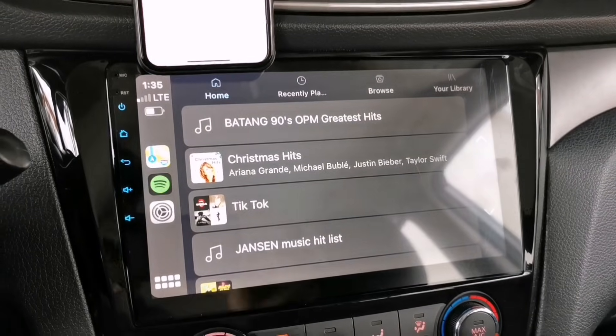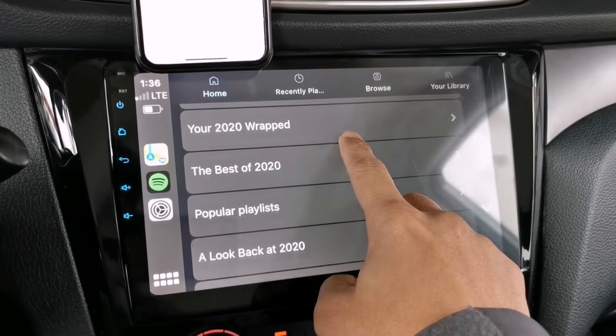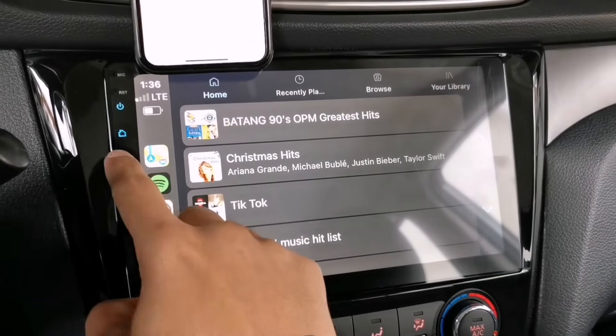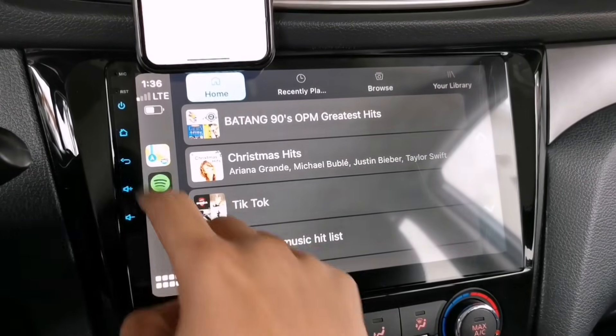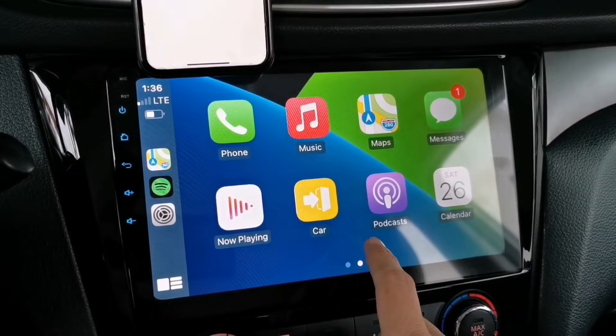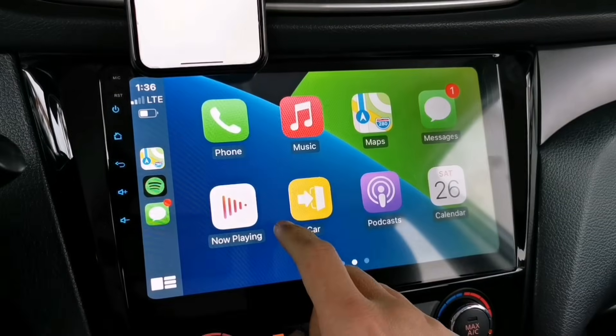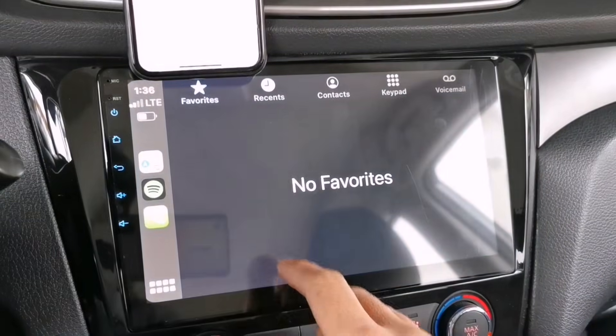All the playlists that you have created on Spotify are right here. If you want to access your other applications, just go back. If you want to access your messages, tap Messages. If you want to make a phone call, just tap the Phone app.